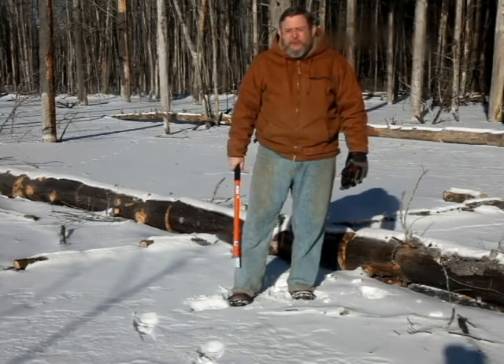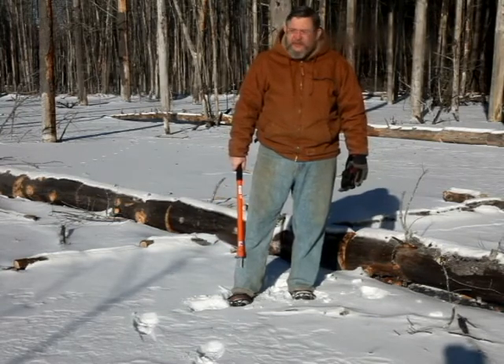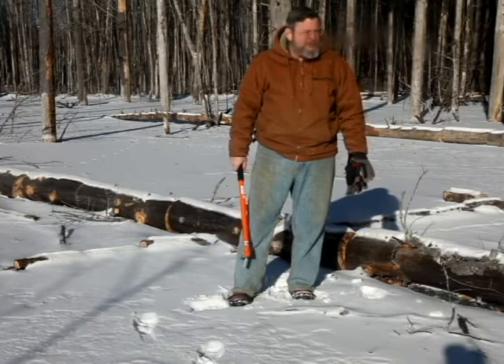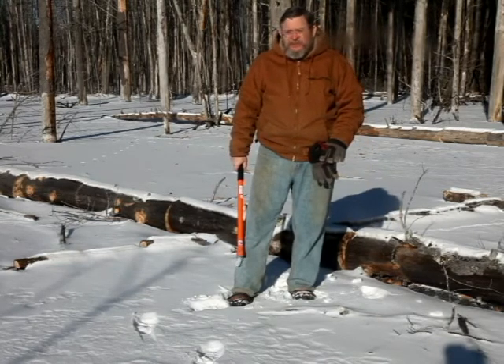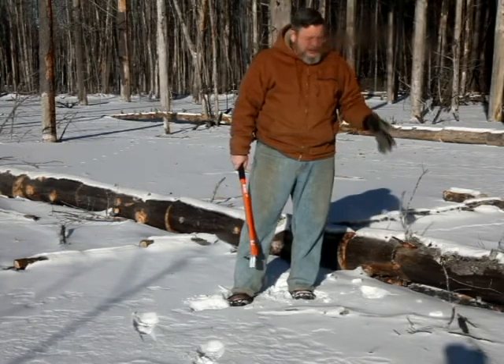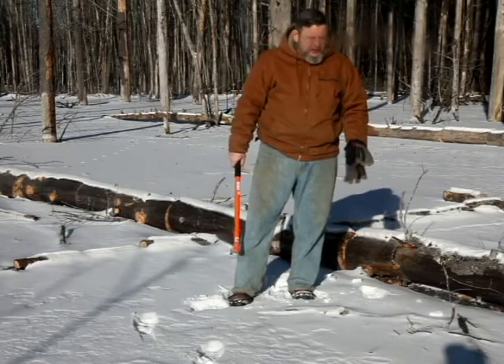It got down to 21 degrees below zero last night, which in a way I was quite pleased with because we've been having so much warm weather that a lot of the ice had started to melt, and now it's good, solid, thick ice again.